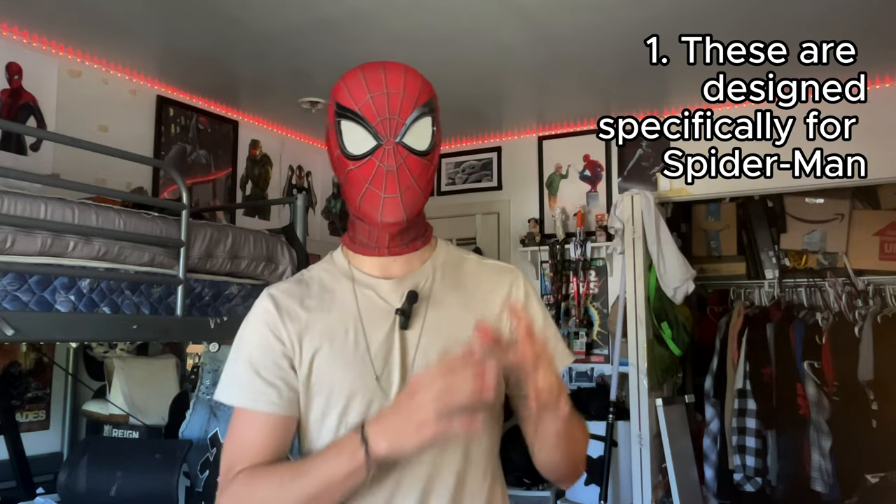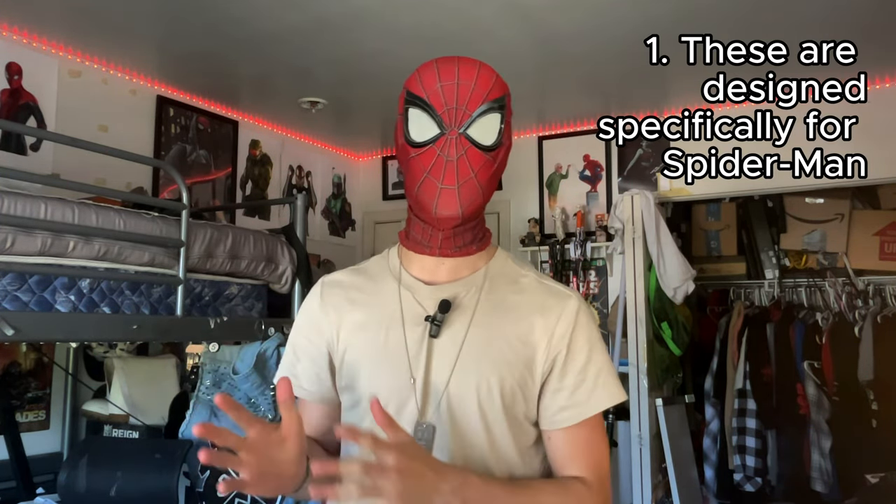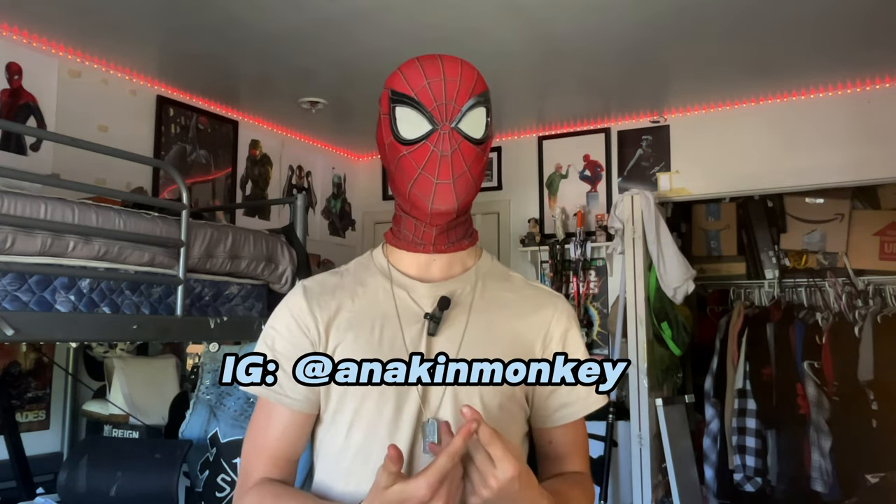Quick preface number one: these are specific to Spider-Man as a character, so if you're dressing up as Batman I probably don't recommend these poses - though if there's a Batman cosplayer out there, please do and send me the photos. Poses are specific to character - they're trying to capture their mood, their essence, and their vibe. These are Spider-Man poses, so they're tailored and catered to Spider-Man characters.